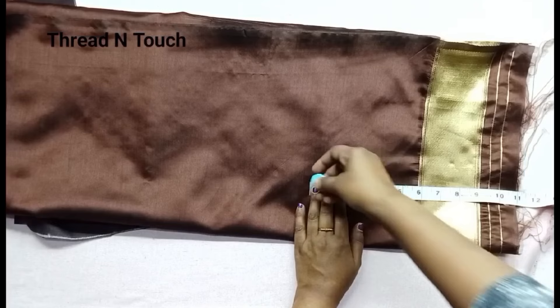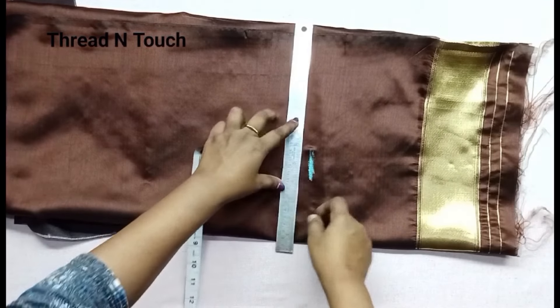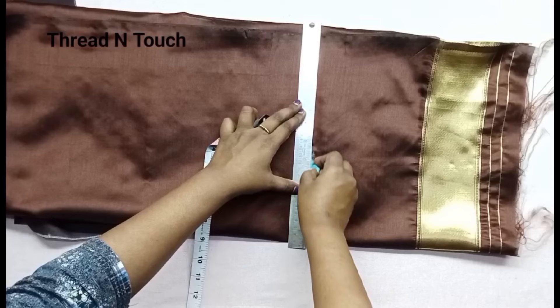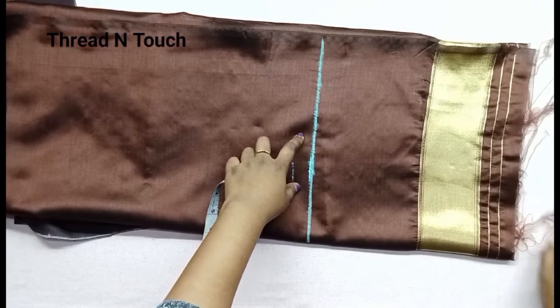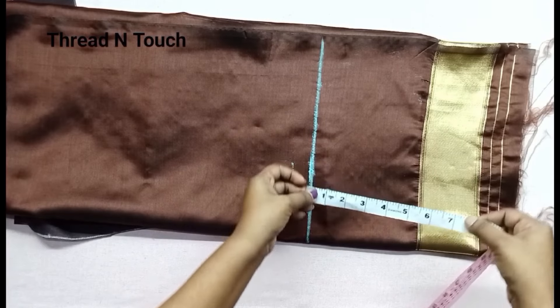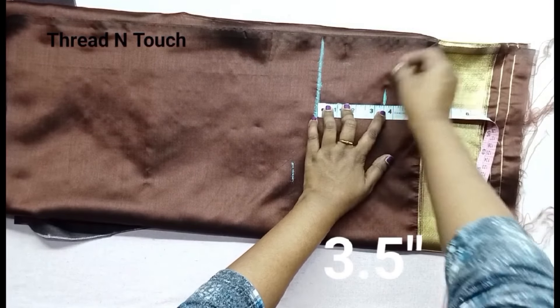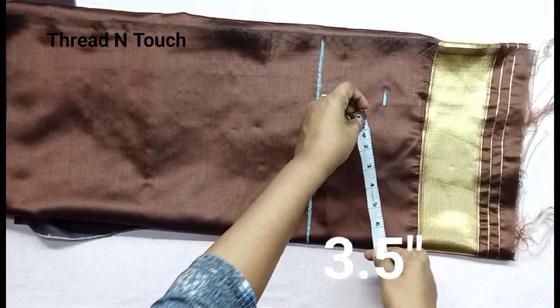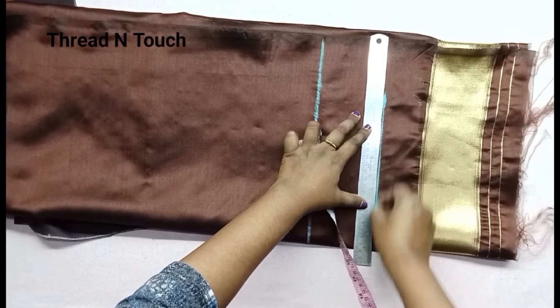We will put the length here. We are going to cut the line and mark the wall. Now we have 3 inches to the bottom, and 30 inches in the chest measurement.